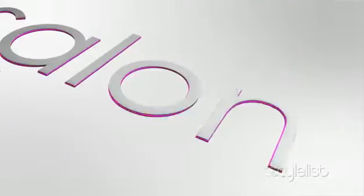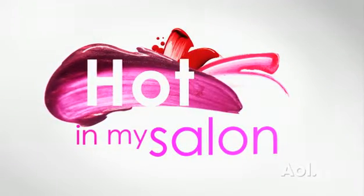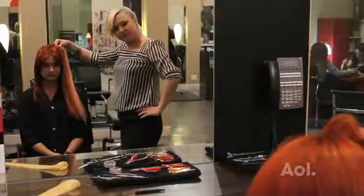Hi everybody, I'm Brooke Duncan D'Crew and I'm here in Las Vegas at Tees Boutique Salon to tell you what's hot in my salon. Today we are going to be doing pastel rinses and watercolor highlights. Pastel pieces appeared earlier this year on the runway and they're now making their debut in the salon.